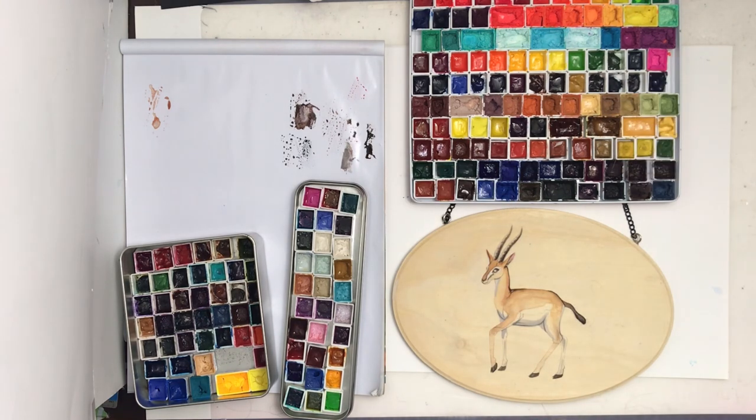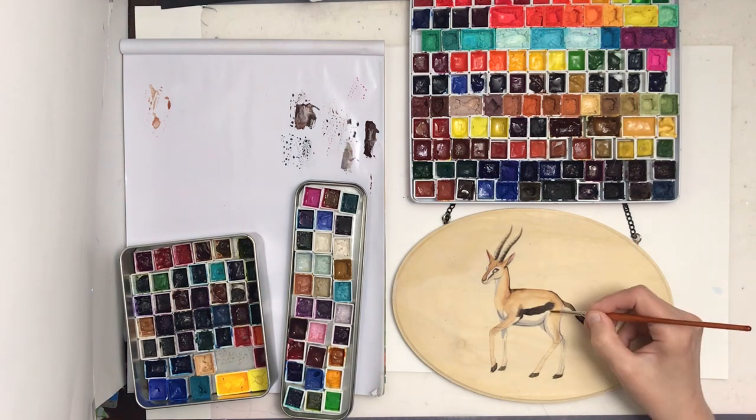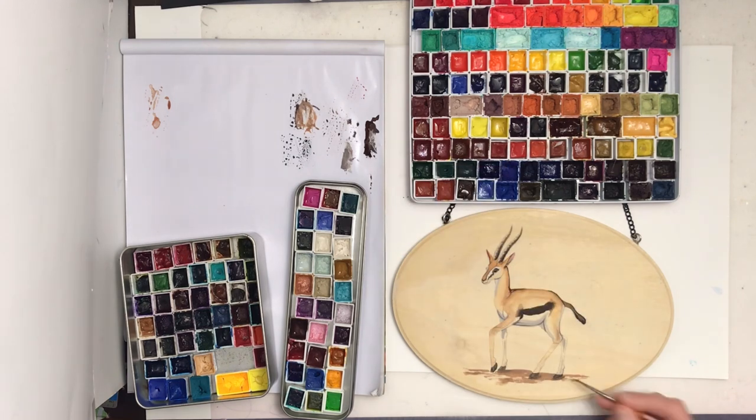I used a more blendable makeup brush for the main body color. I've also been waiting for areas to completely dry before going back in with the next layer. I'm carefully planning everything out so I don't mess up, making sure areas are fully dry before doing the next area.